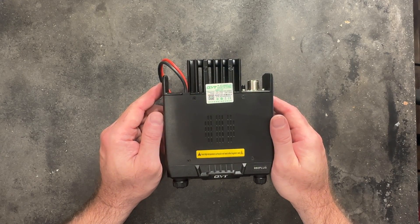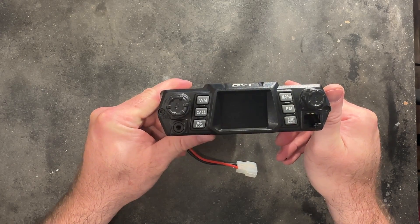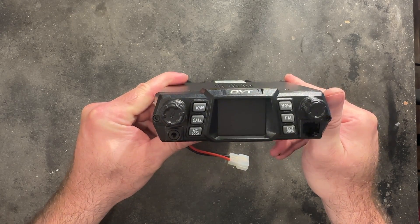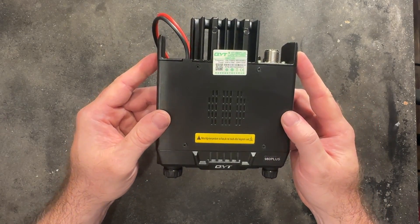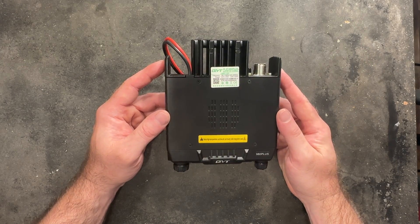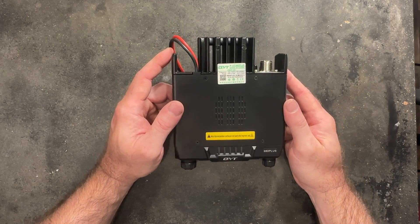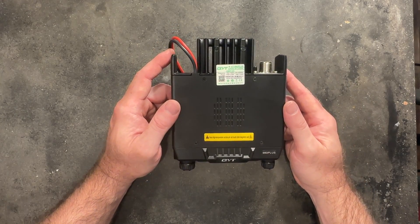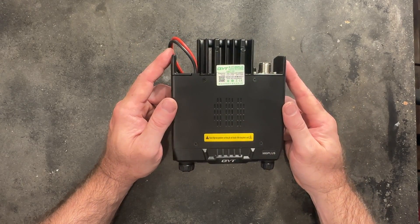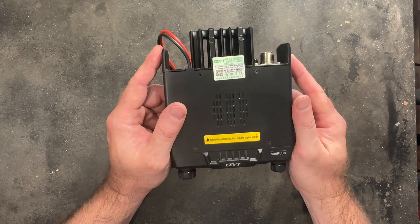This is a QYT KT980+, a VHF/UHF ham radio. It's channelized, or you can use the VFO for selecting your frequencies. On VHF it's around 75 watts; on UHF it puts out about 50 watts. You can program GMRS channels in this — it's not really type accepted for that, but who really cares? Nice little radio. I have one in my truck and one in my boat. They perform well, they're inexpensive. Nice little rig.